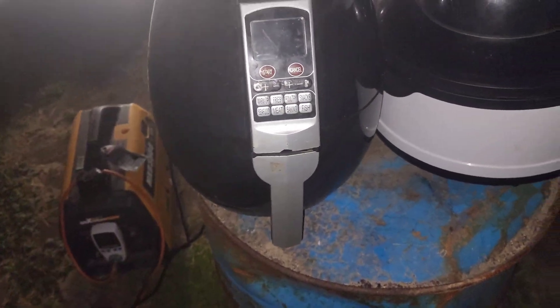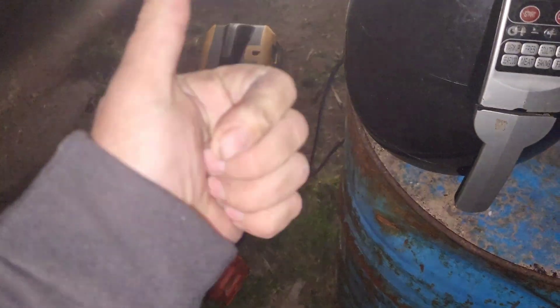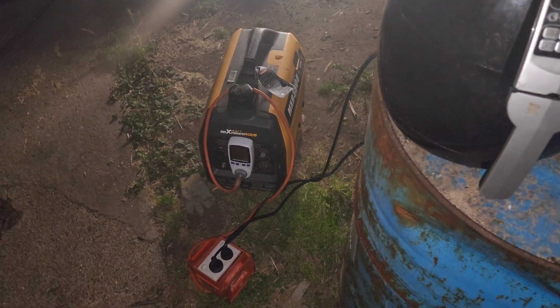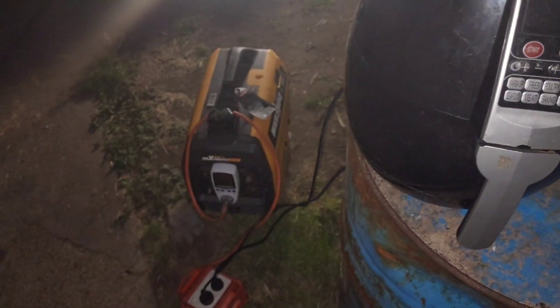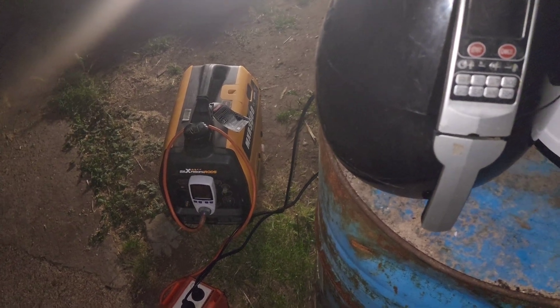Alright guys, it's got late now. I'm going inside. Max Peden rods generator — done a good thing again. You can pack this up and go to bed. Catch us in the next video. Buy one of these via the link down below if you want one. Use my code 1UP for a discount on anything on the Max Peden rods website.